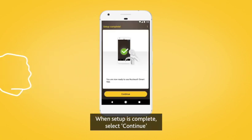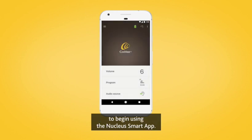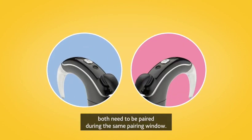When setup is complete, select Continue to begin using the Nucleus Smart App. If you have two sound processors, both need to be paired during the same pairing window.